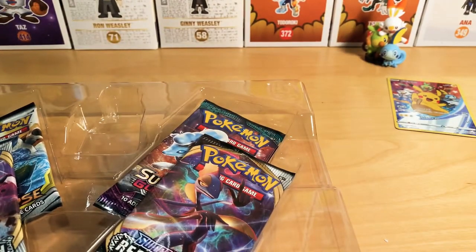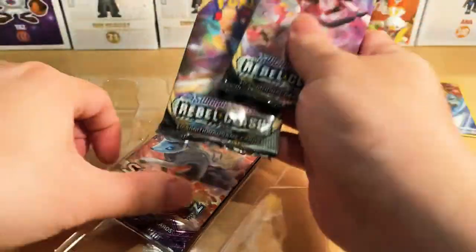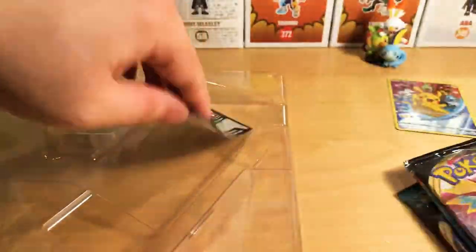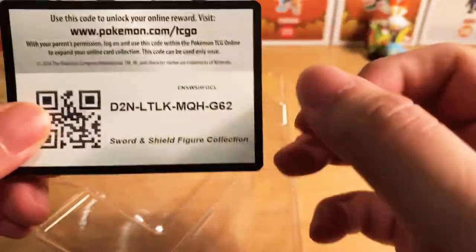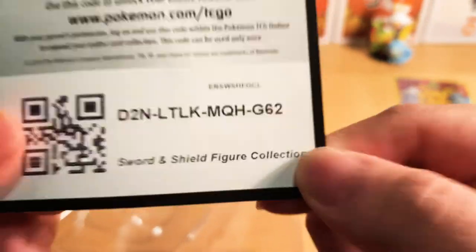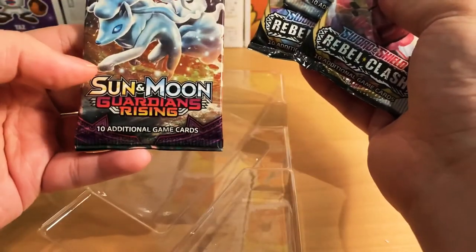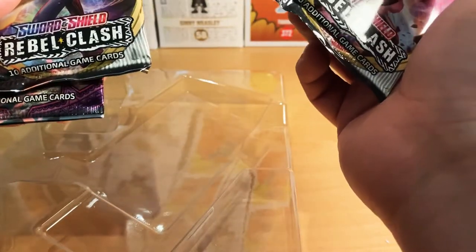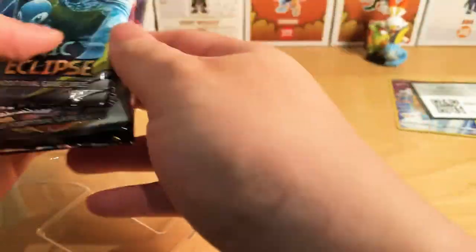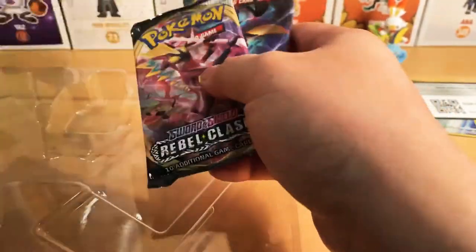Now, on to the main event, which is these four booster packs that are included with it. They've got Sun and Moon Guardians Rising, Sword and Shield Rebel Clash — two of them — and Cosmic Eclipse. I think they're just trying to get rid of Cosmic Eclipse right here.